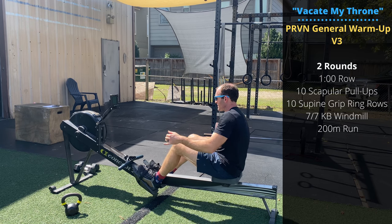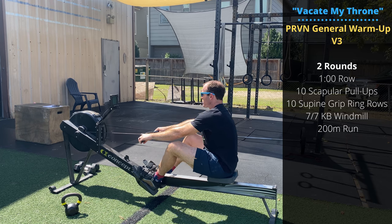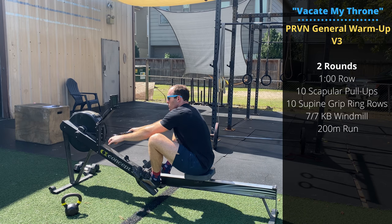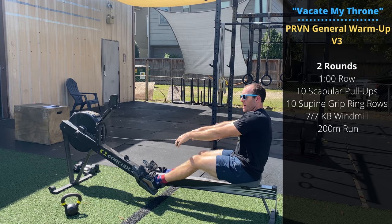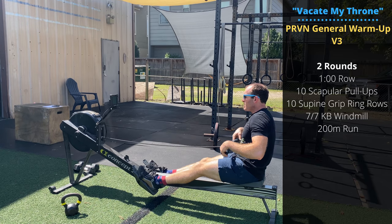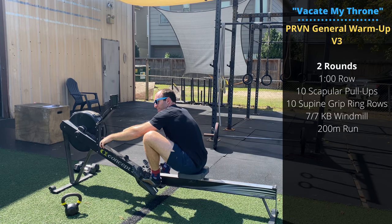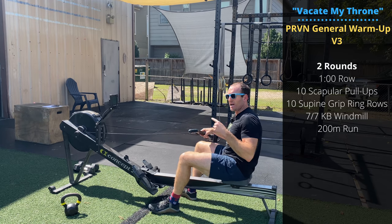Starting on the rower — we're gonna be rowing a lot today with those longer intervals, so I recommend slowing down your stroke rate. Make sure you're extending, lock out the knees, finish the pull, and then relax on the way in. Generally we want the recovery, the forward motion, to be twice as long as the drive. So if you're holding something like 25 strokes per minute, say your drive takes about 0.8 or 0.9 seconds, then the way in should take about a second and a half. See if you can get that rhythm feeling good.